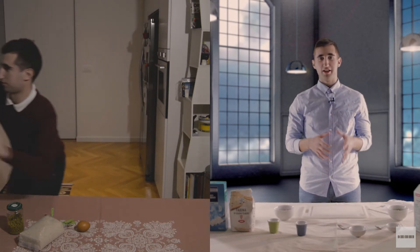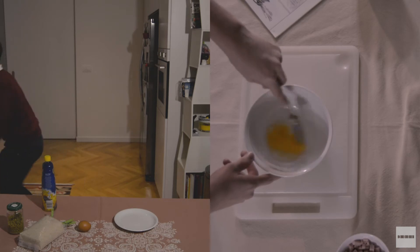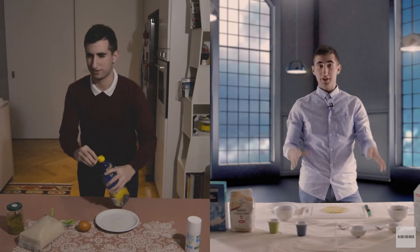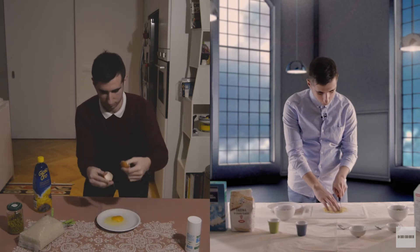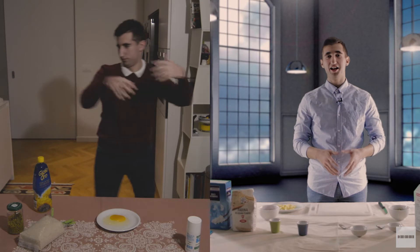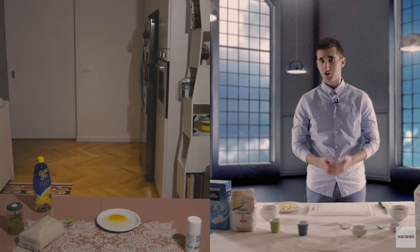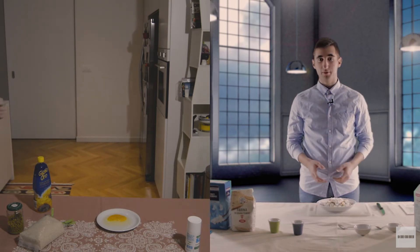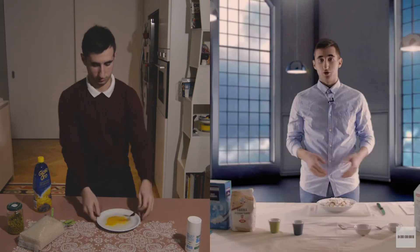Mentre facciamo bollire in una pentola dell'acqua per il riso, possiamo sbattere l'uovo assieme al sale per poter fare una frittata. Una volta pronta la frittata, la tagliamo a listarelle. Una volta tagliata la frittata, possiamo tagliare a cubetti o comunque grosso il prosciutto crudo o cotto che si è scelto. Poi mettiamo i piselli a soffriggere, li uniamo alla frittata, al prosciutto tagliato a cubetti e al riso cotto. Il piatto è servito.